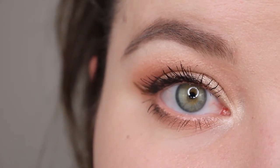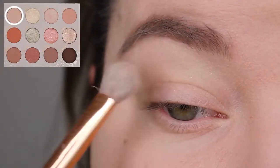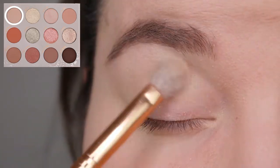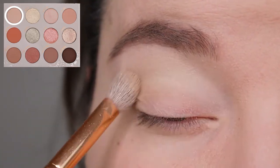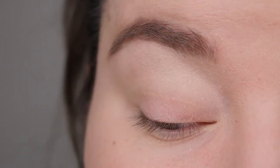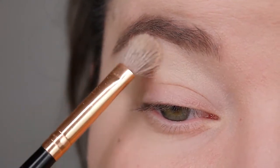Now let's hop right into the tutorial. I'm taking my Morphe R39 brush and I'm taking the first color, which is a very light cream color called Crystal Cove. It has some kind of glitter in it — I'm not a big fan of that, but it's okay. It's light enough to brighten up my brow bone area and to dust it a bit under my brow bone.